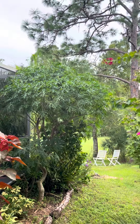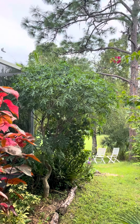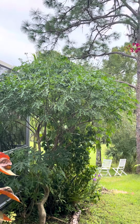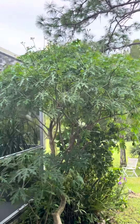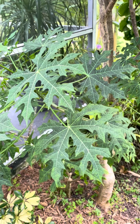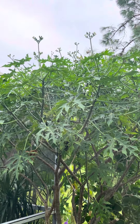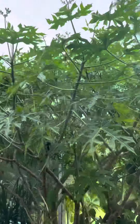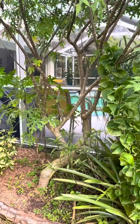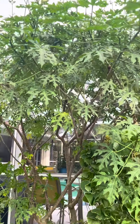Hello everybody. This is a Chaya plant, spelled C-H-A-Y-A. I believe I am pronouncing it correctly. It's a super easy plant to grow in zones 9 and above. I live in southwest Florida. They get kind of a maple-type leaf on them, and they also get white flowers on top, which attract butterflies and bees. This is a super cool-looking plant. You can leave it bushy, or you can actually cut the lower branches and have more of a canopy-type plant.